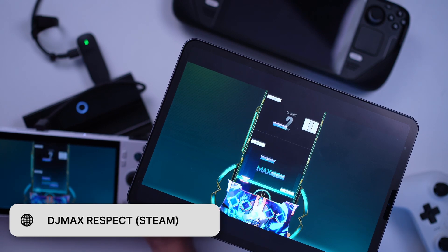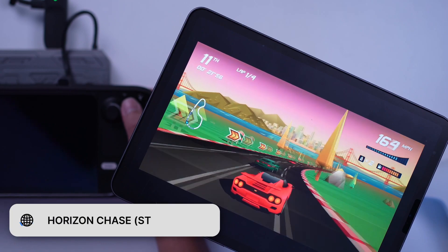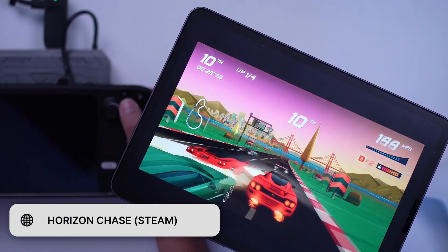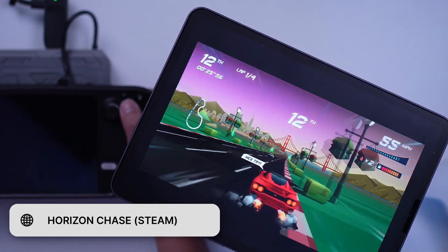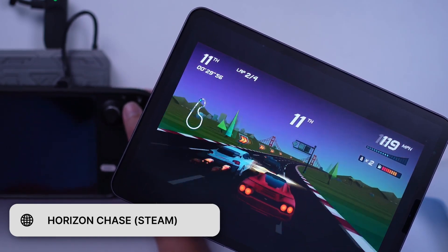There's also zero to very minimal latency issues. Latency can be a big issue, especially when playing rhythm, racing, and fighting games. I did not run into major latency issues when playing such games.